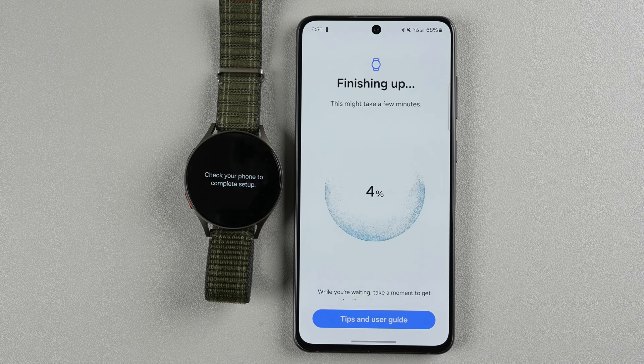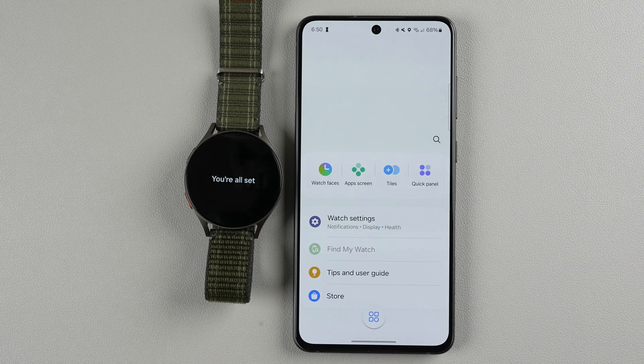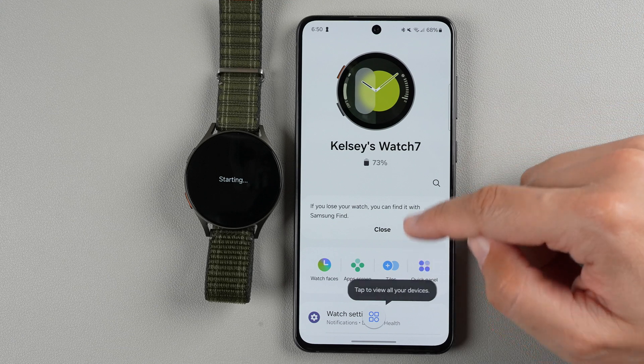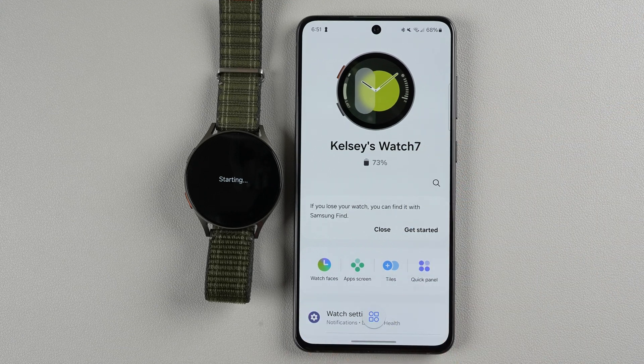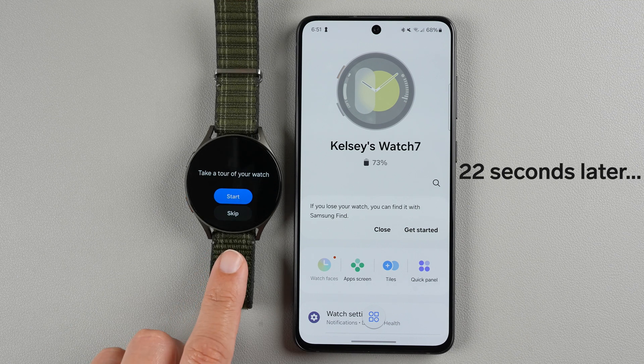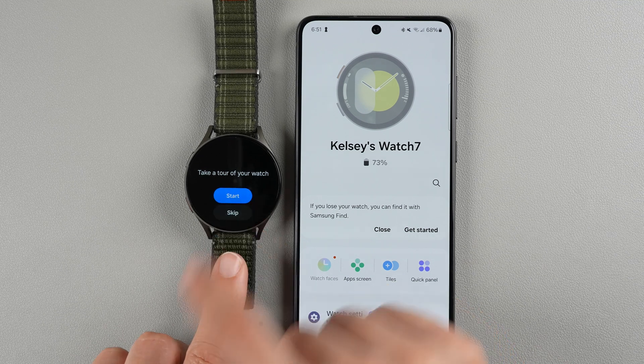Now it says it's finishing up and looks like it's going pretty quickly. You can tap here for tips and the user guide while you're waiting. On both the watch and phone it says I'm all set. It's showing Kelsey's Watch 7 and it came with 73% battery. There's a slightly different look for the Watch 7 and it says it's starting on the display. Now it says you can take a tour of your watch — I'm going to skip this for now as I did it in the Galaxy Watch FE video. I'll say skip to save some time.